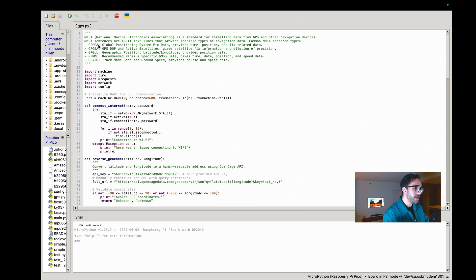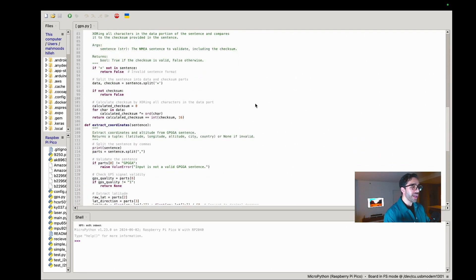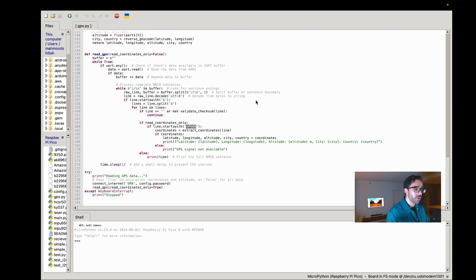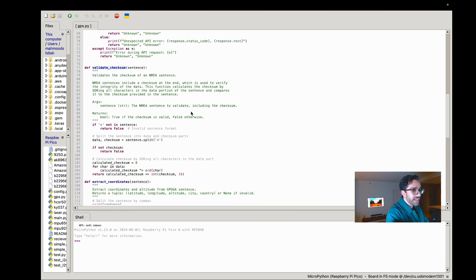We take that latitude and longitude from the GPGGA sentence and pass it to the OpenCage API. Inside the read_gps function, we take the raw bytes from serial communication, convert them to a string, do some parsing, and call the validate_checksum function. You don't need to modify this function — it takes the parsed NMEA sentences and performs a checksum validation.